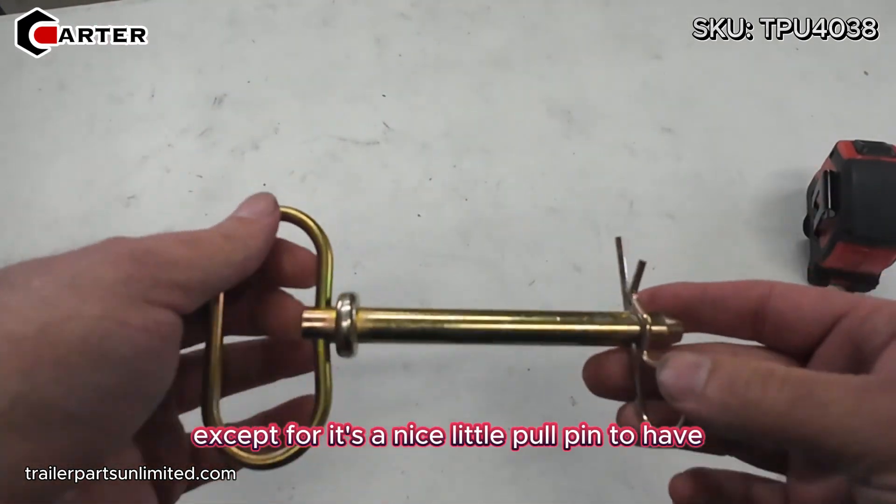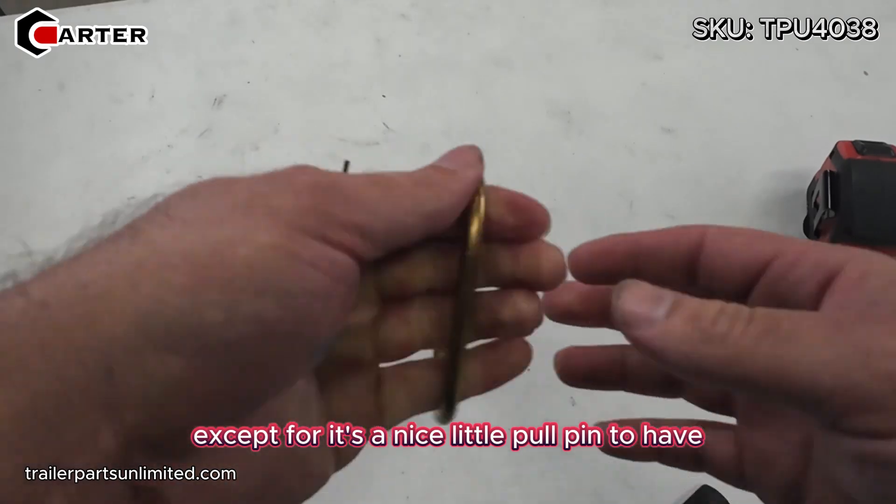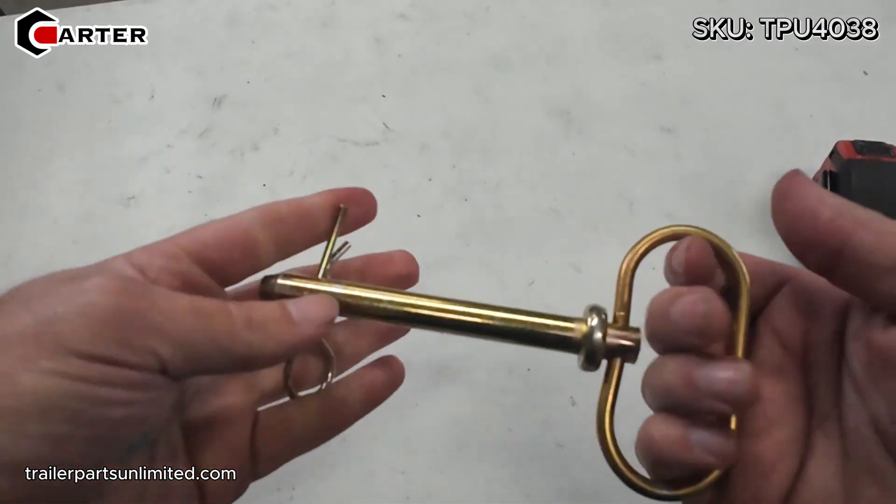Not much to say about it except it's a nice little pull pin to have. They always come in handy — you never know when you'll need them.